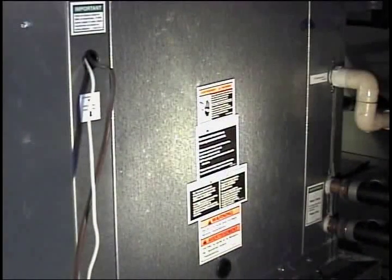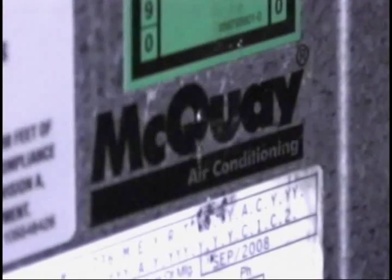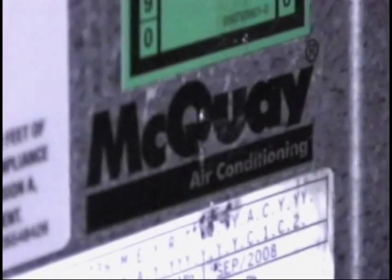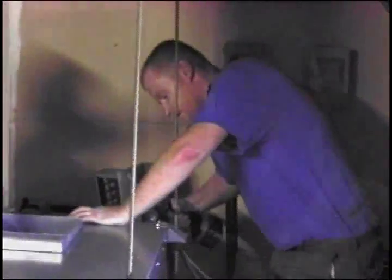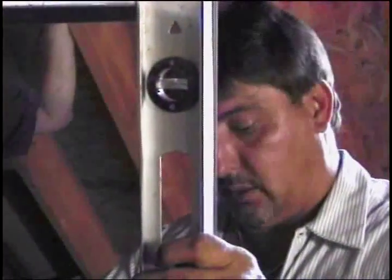Once we had this info, the next step was to decide which geothermal unit to purchase. We found many brands were offered, but only a few with a higher energy efficiency than others on the market. The McQuay unit was built with high quality internal components and had higher energy efficiency at a very economical price. The great thing was the McQuay unit matched the size of the existing Climate Master unit, which made the changeout a breeze.